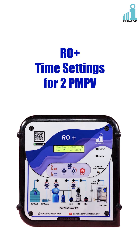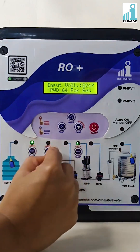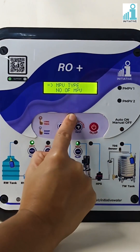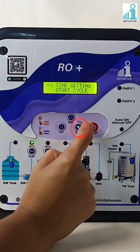RO Plus. Time settings for 2P MPV. This is Initiative's RO Plus panel and we are doing the time settings for 2P MPV. Long press the MPV backwash key. With the help of the menu button, go to time settings and press enter on time settings.